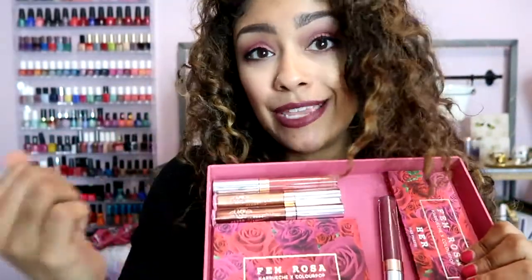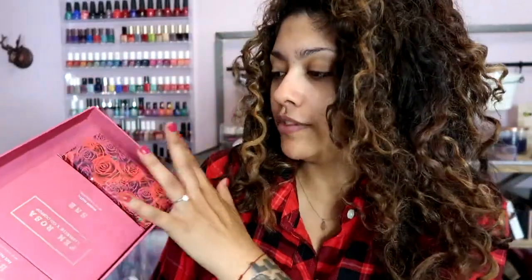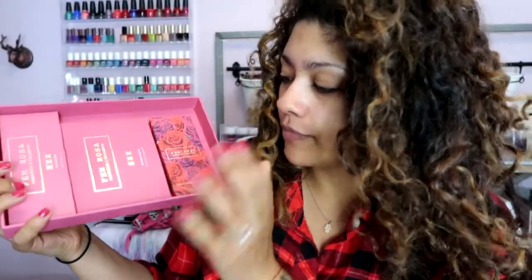I have a few different things here. First I have the Femme Rosa Karuchi x ColourPop set — I got the PR set, that's why I got this really cool box with it. I think the box is super cute and I'll definitely keep it. When I heard 'PR set' I thought it was going to be really elaborately packaged, but it's kind of just put in the box. It's fine, just not what I expected, but I still like it. It comes with three things.